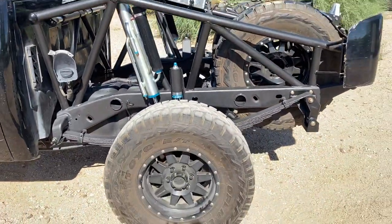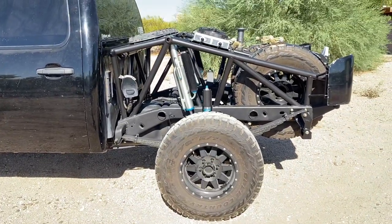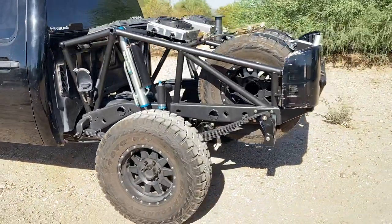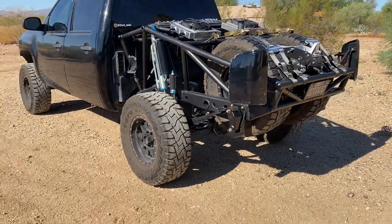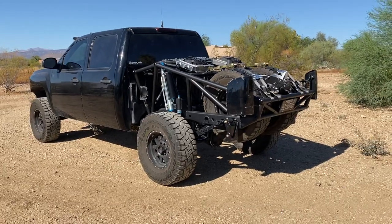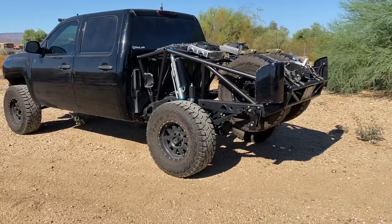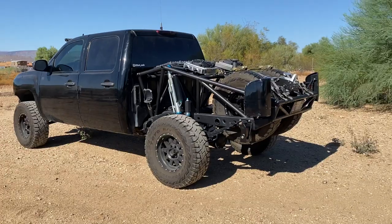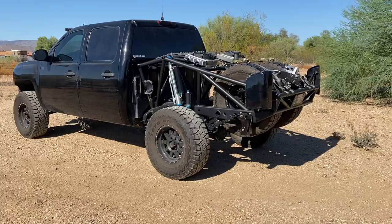Performance-wise, this is actually the same performance as any standard bed cage you'd see with a stock bed. A lot of the trucks we build have this same geometry and setup — this one just looks way cooler because it's a full two back half, and it's probably got a lot more room to grow. Any questions, feel free to ask them below or send me a message. Make sure to check out our website, and if you could subscribe and like this video, we'd appreciate it.